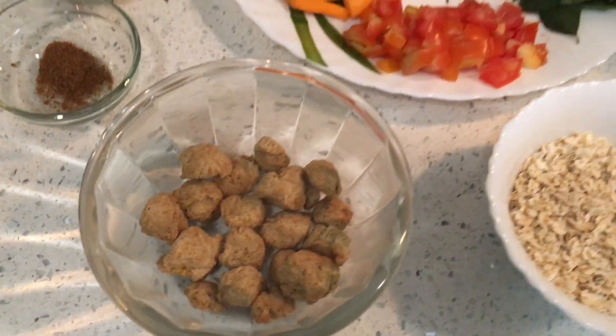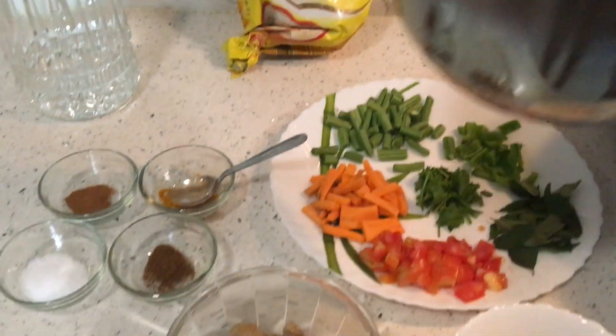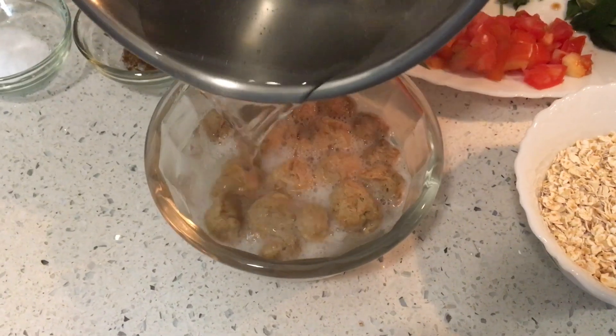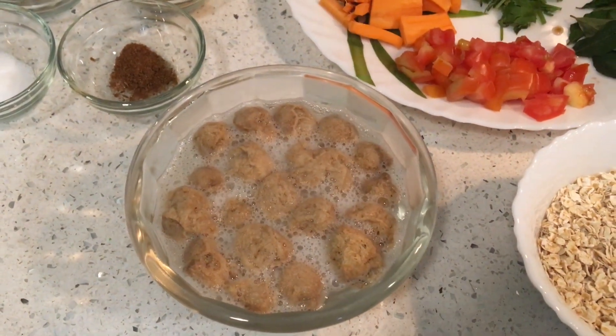First of all, let's prepare the soya chunks. We will put water in the soya chunks and leave it for 2 minutes. Then we will drain the water properly.